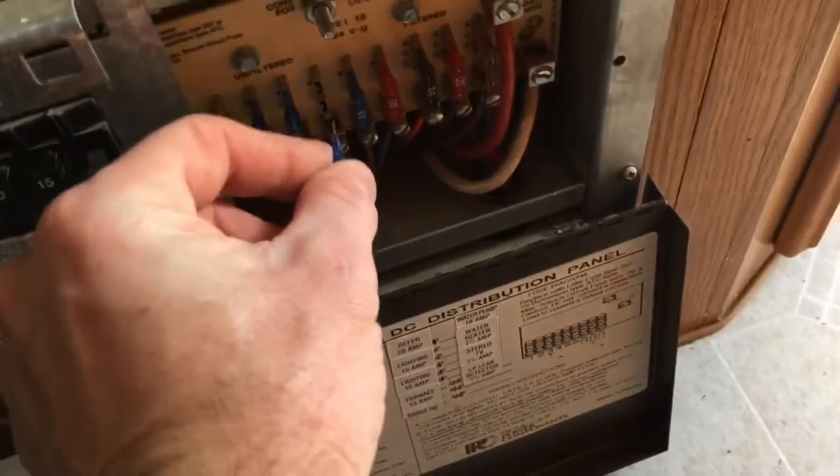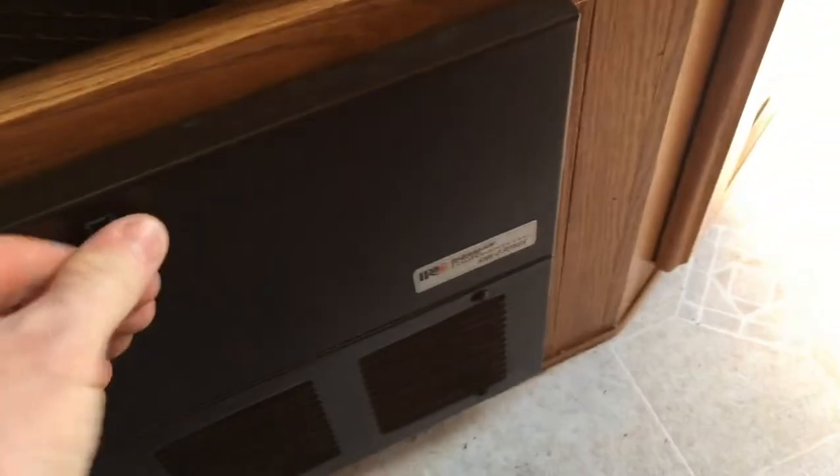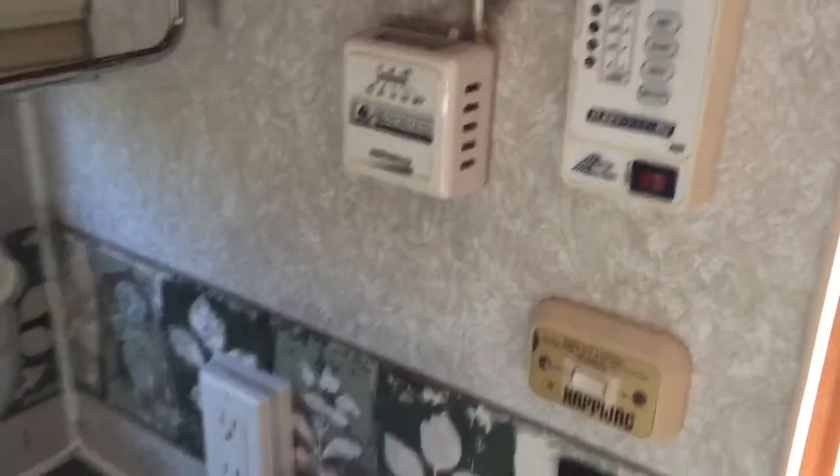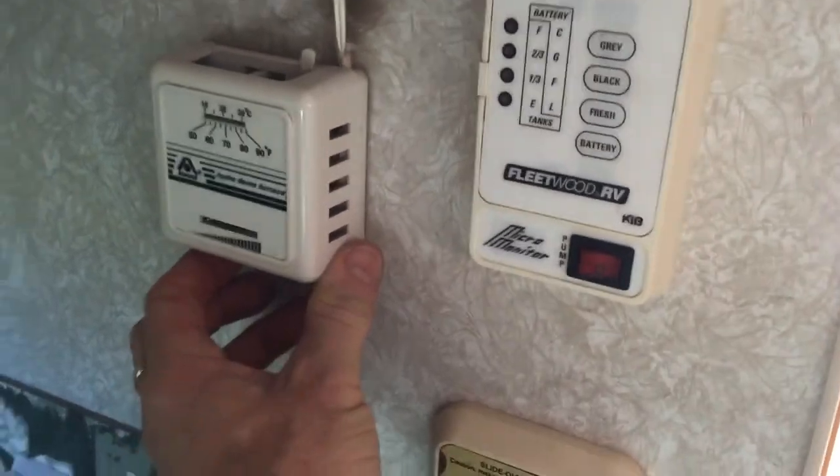I'm going to go ahead and fire up the furnace fan and make sure everything's working properly, then fire up the gas and get the furnace going to make sure it heats up good. That should be it for the service. I'll get my fuse back in here. Over here on the wall I've got my Atwood thermostat — I can just turn the fan on to make sure everything's running smooth.